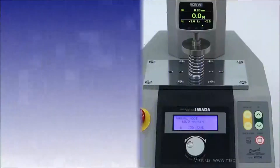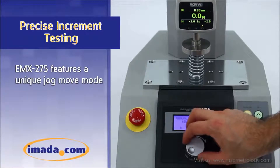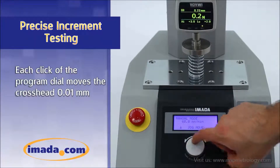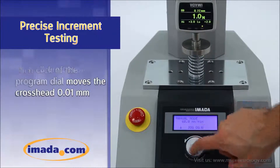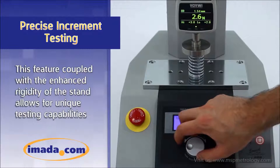The EMX275 also features a unique jog move mode. Each click of the program dial moves the crosshead approximately 0.01 millimeters. This feature, coupled with the enhanced rigidity of the stand, allows for a unique set of testing capabilities.